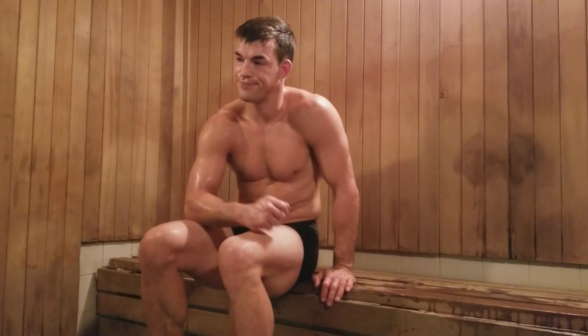All right, here we are in the sauna, sweating, shirtless. It's okay. We're here for a reason because we need to detox our skin.